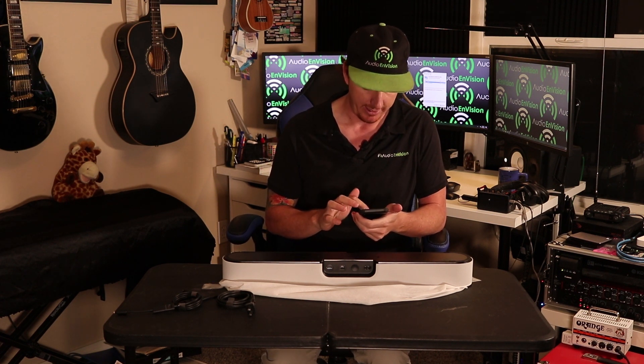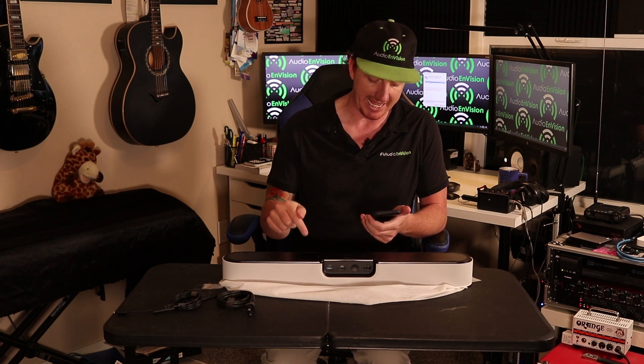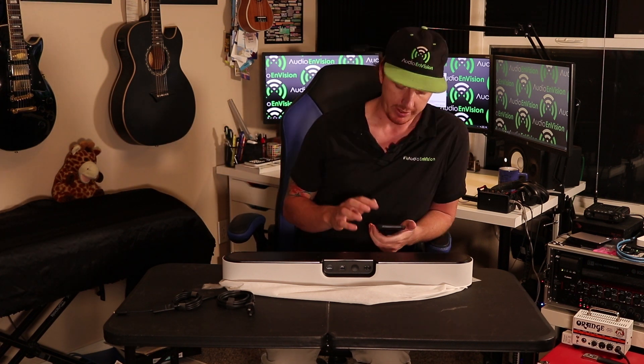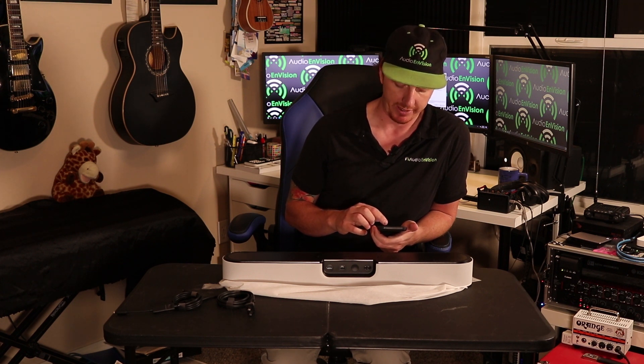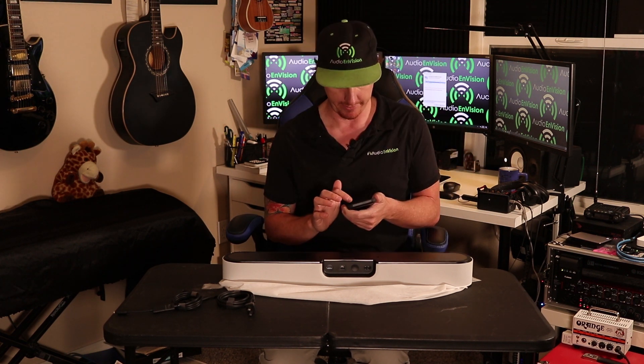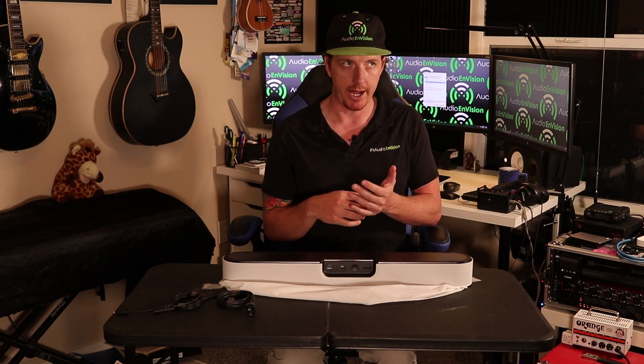Looking at the Sonos website for features and specs — a question I get a lot is whether this has Bluetooth. It has Wi-Fi: 802.11 b/g/n, so it's not AC-compatible, but most AC routers are backwards compatible to at least N. It supports Apple AirPlay 2 on iOS 11.4 and higher.